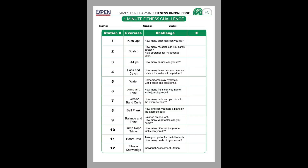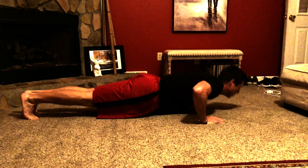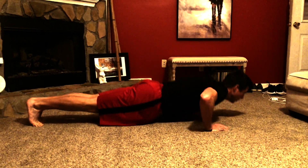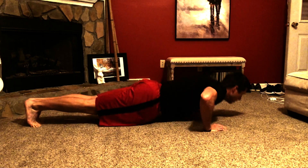Take a look at the one minute fitness challenge sheet. There are 12 different activities. The first one on the list, number one, is push-ups. This should be a review from yesterday. Make sure you keep your back straight, bend your elbows, and don't let your belly touch the floor. You have 60 seconds to do as many as you can.